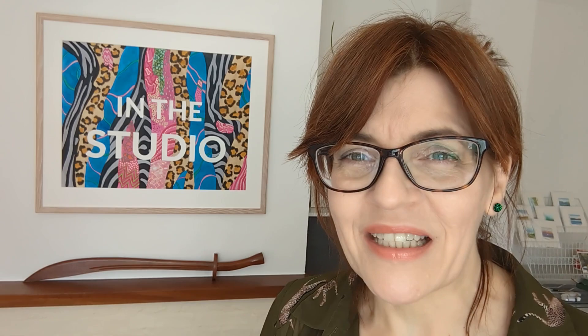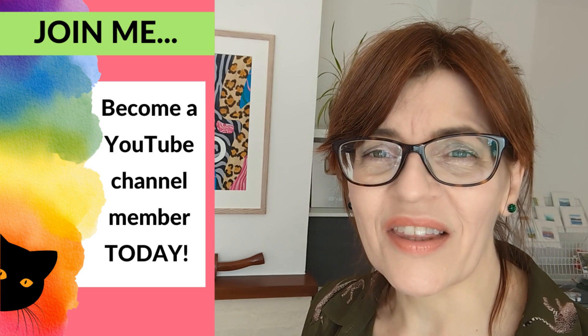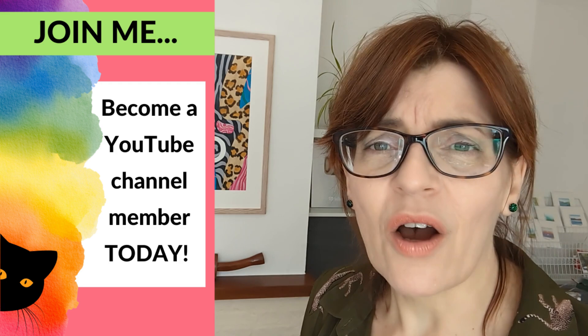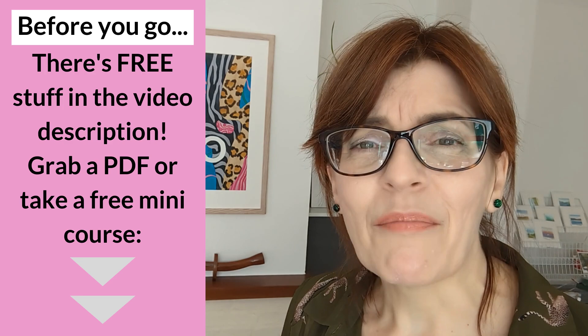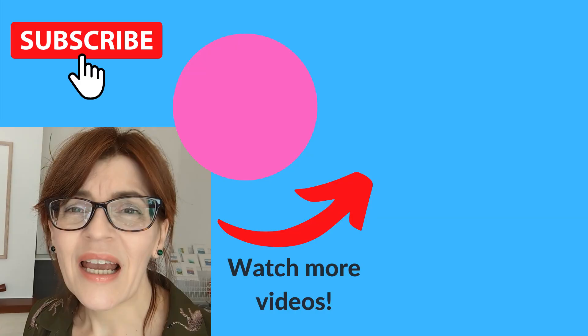Do let me know in the comments which of these landscapes you like best — they really are very small and quick to do. Let me know if you'd like more subjects like this, or perhaps florals for cards. To make this video successful, please like, share, subscribe, or leave a comment. Before you leave, check the video description for free downloadable PDFs, a free watercolour painting course, and information about my comprehensive paid courses including beginners watercolour and beginners drawing.